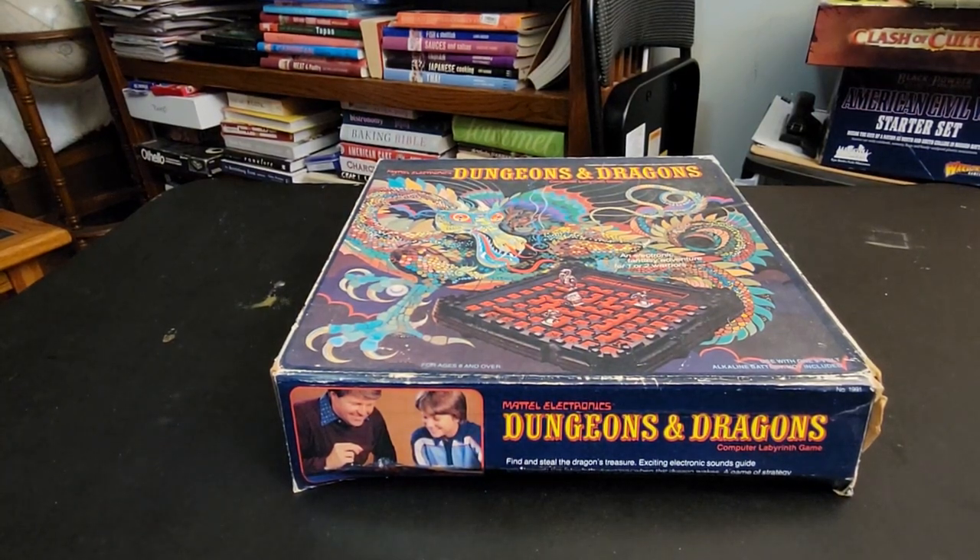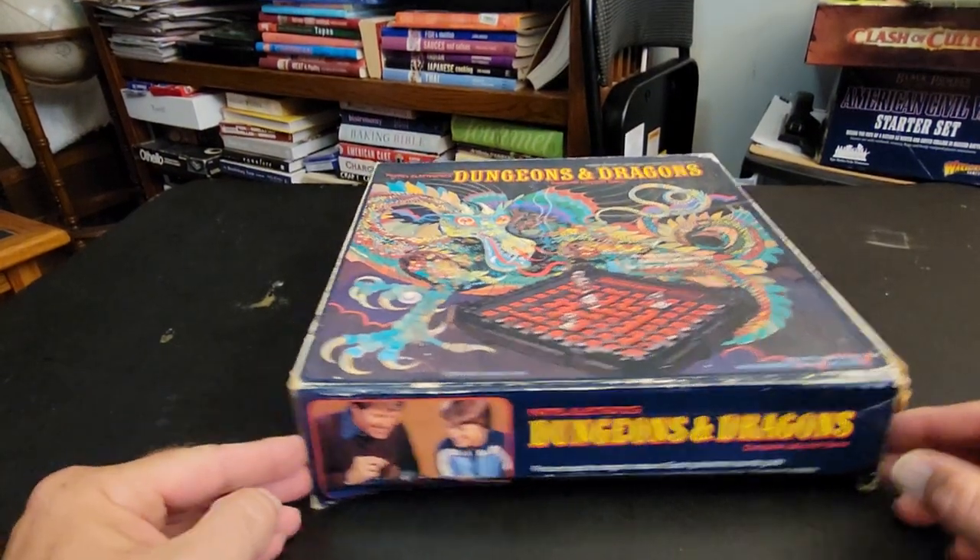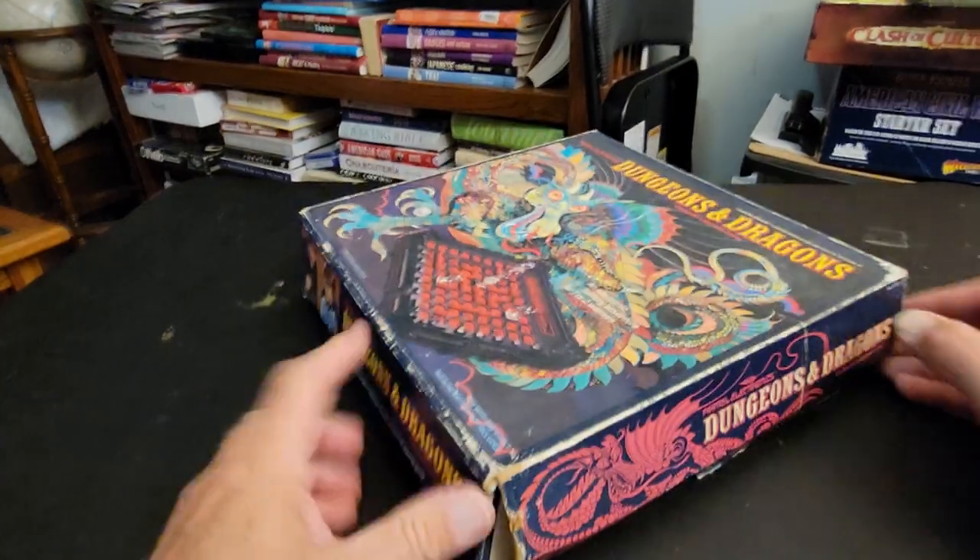Hey everybody, just a quick video here. Somebody shared the old commercial for this toy and I responded, 'Hey, I still have mine from back in the day,' and here it is. I have not opened this box in a very long time.